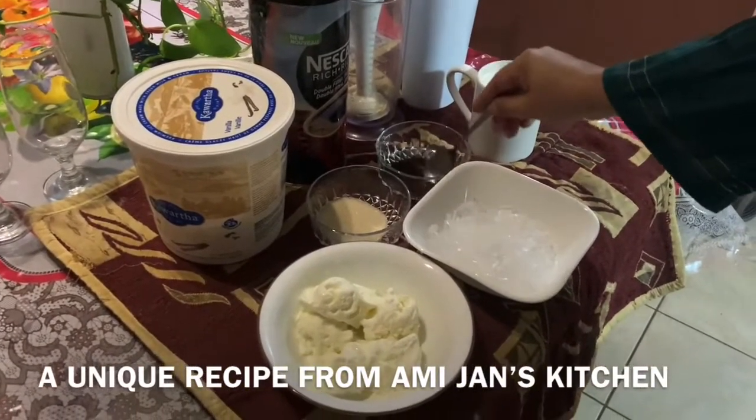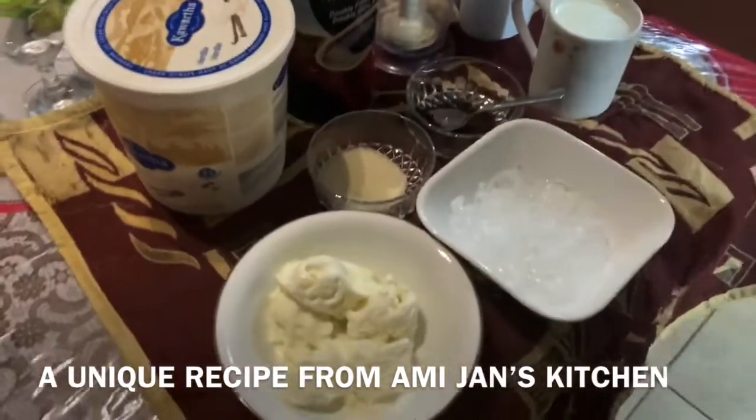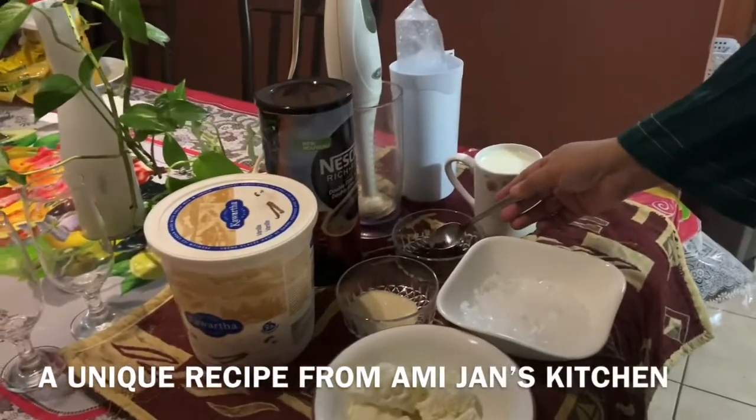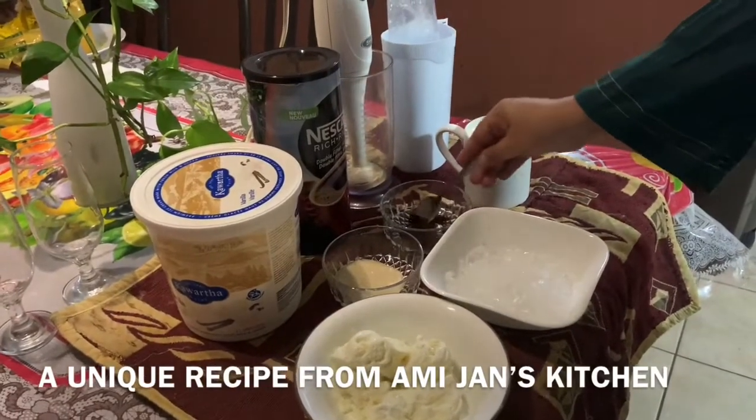This is my sister and her friends who love me and told me what you need for this recipe. I will tell you the ingredients. You can easily make it at home in 5 minutes.